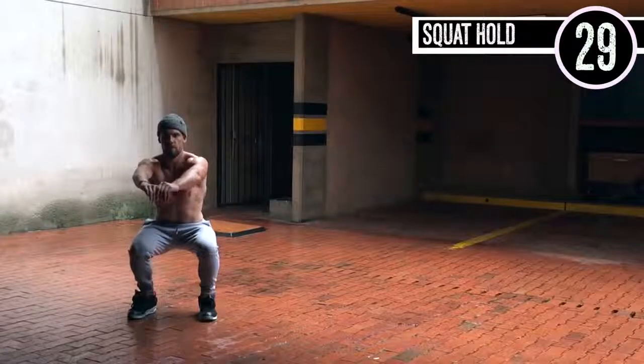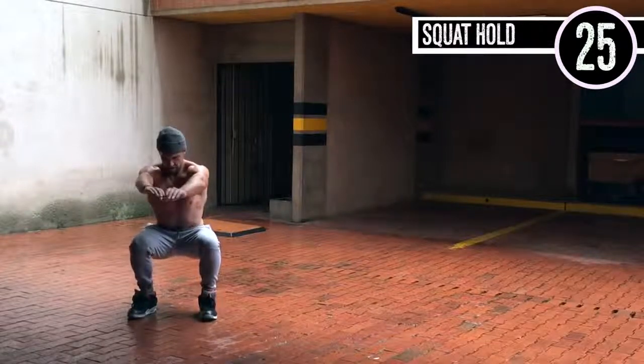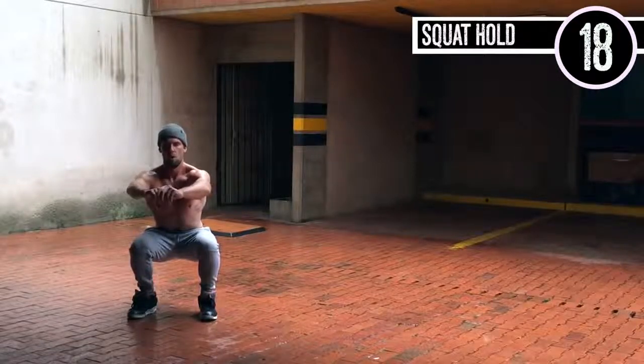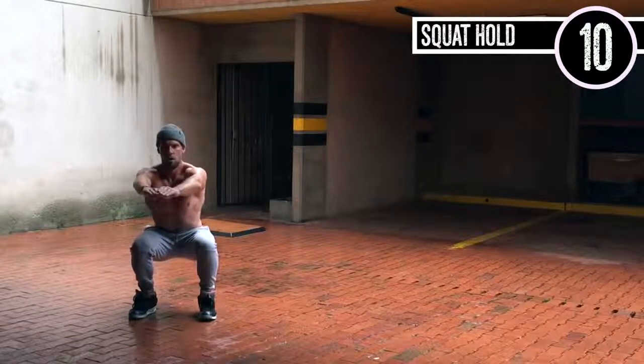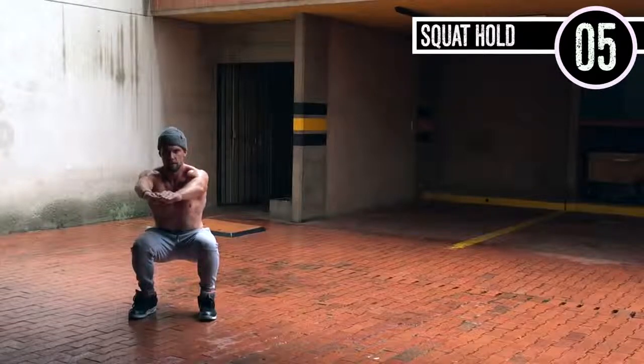Last one, guys — of course I'm going to make you finish with another squat hold because I'm mean like that. Same thing: you're down at a 90-degree angle, heels about shoulder width apart. What I like to try and do during these is breathe into my nose, inhale and exhale to five, and stare at something straight forward so that I forget I'm sitting in an uncomfortable position.